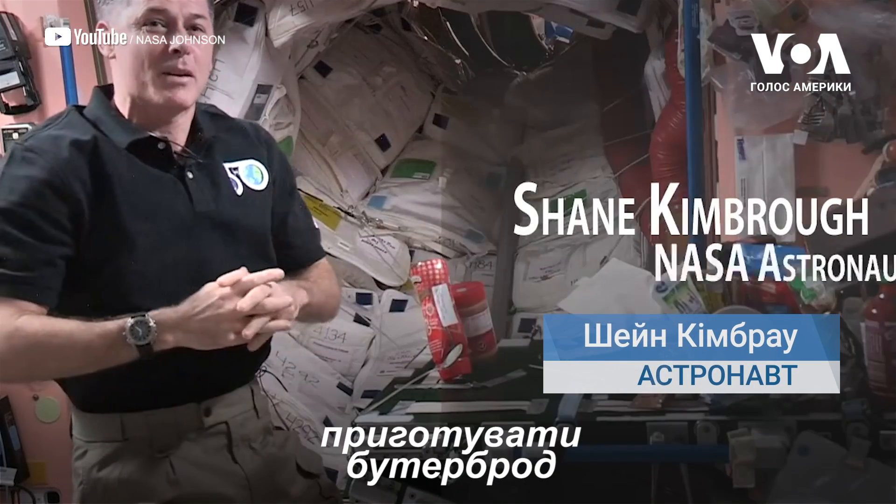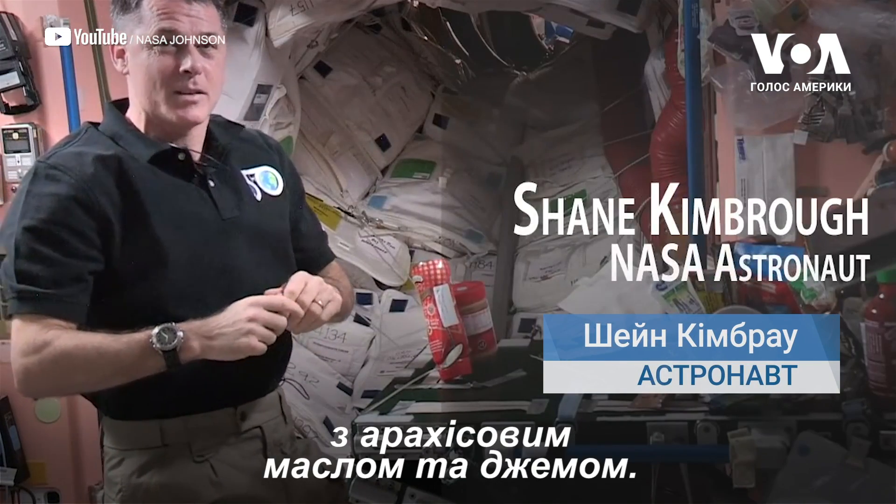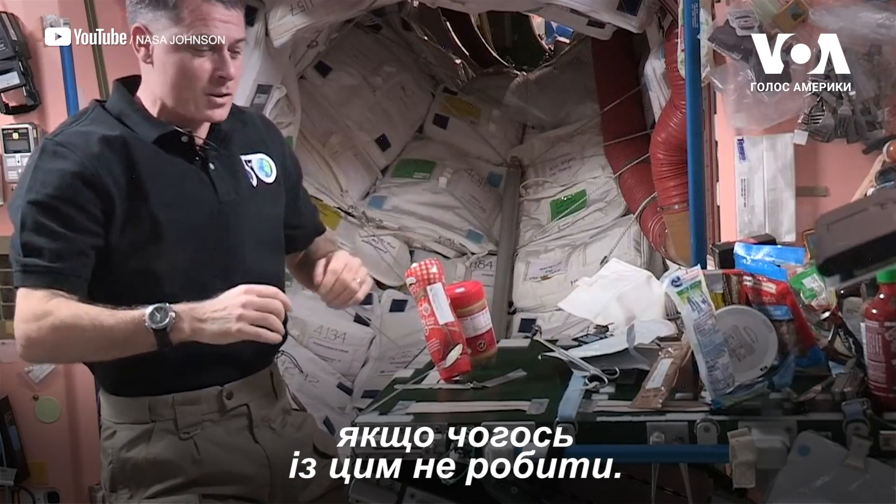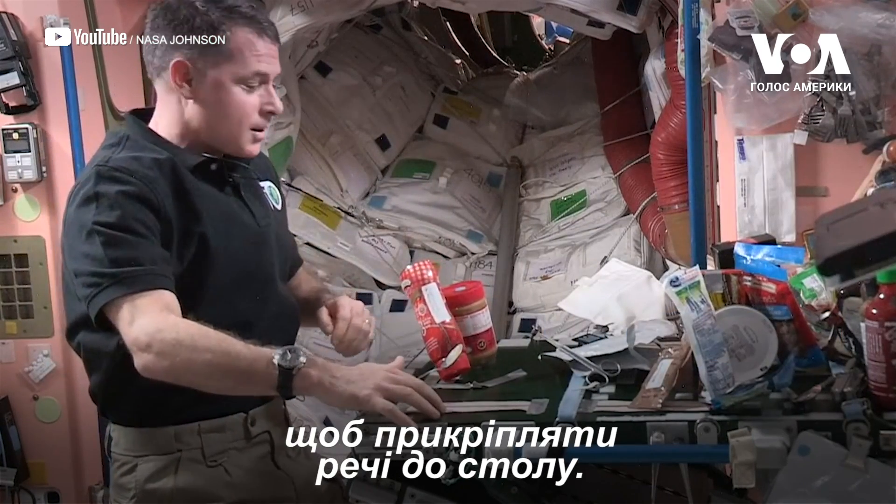Hello everyone, I'm going to show you how to make a peanut butter and jelly sandwich from the International Space Station. Every time we eat it's kind of fun — everything will float around if you don't manage it. So we have some tape to stick things down on our table here.